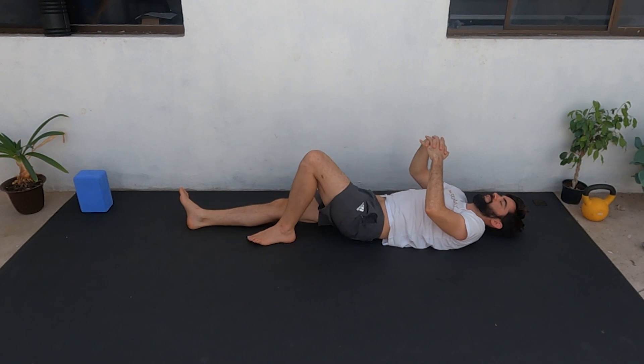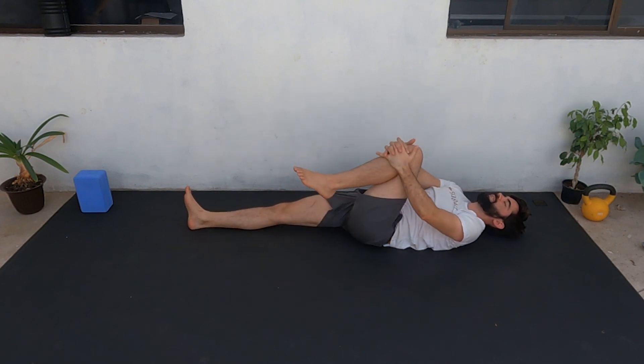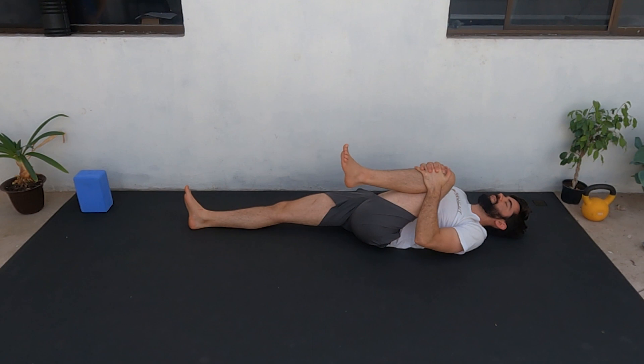Change legs — grab your knee and pull it close to your chest. Feel how your glute and hip flexor stretch. Stay there for four or five more seconds — five, four, three, two, one — and rest.